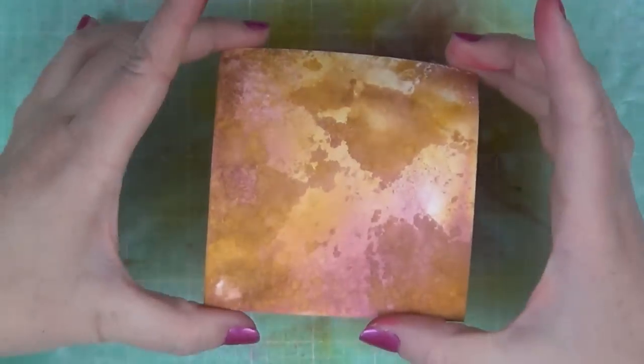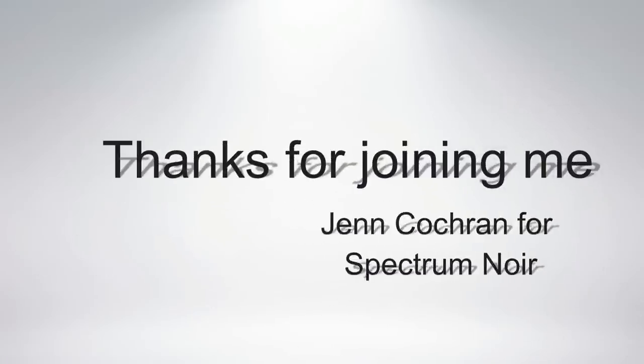After heating with the heat gun it's all dry, and this is what it looks like. Thank you so much for joining me today. It's Jen Cochran for Spectrum Noir, and these were Spectrum Aqua techniques and tips. Thanks, bye!